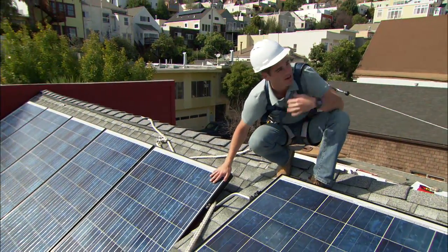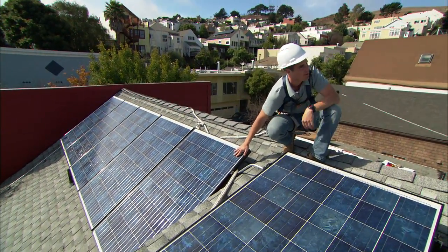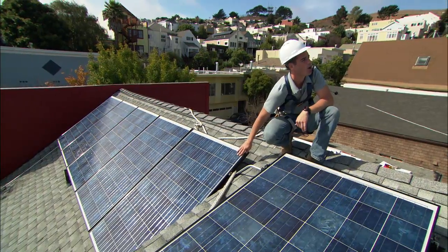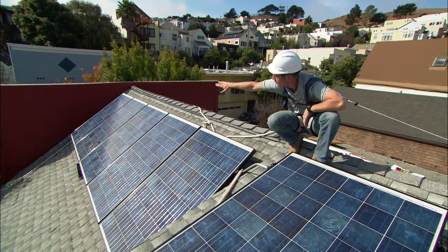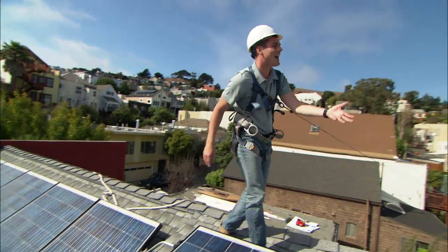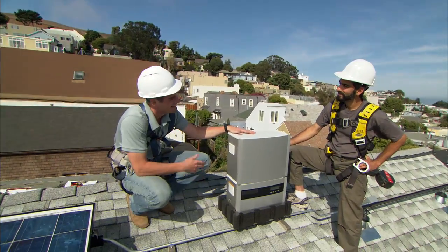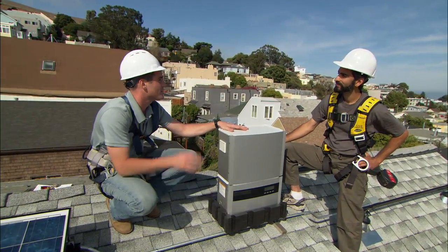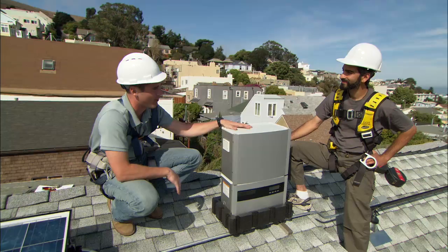A typical solar panel takes sunlight and converts it into DC power — direct current power. But for it to be used in a house, we need to have it as alternating current or AC power. So in a typical installation, you have multiple panels that are wired in series with each other, and they feed down into a central inverter located next to your circuit breaker. The downside with that is that if one collector gets shaded or if one of them malfunctions, it knocks out the entire array.